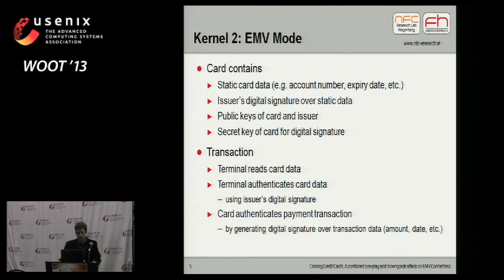How does kernel 2's EMV mode work? The card contains static card data — for instance, the primary account number, the expiry date, etc. — and an issuer's digital signature over the static data so that the integrity of the static data can be verified offline. It also contains public keys of the card issuer and the card itself, and the chip contains a secret key for generating digital signatures. The terminal reads the static card data, authenticates the card using the issuer's digital signature, then sends payment transaction data to the card, which authenticates it by generating a digital signature over this data.